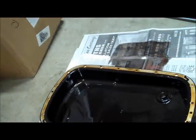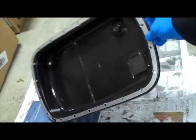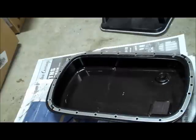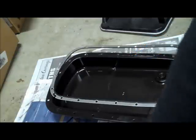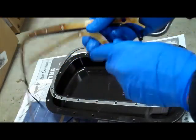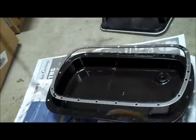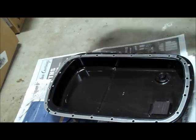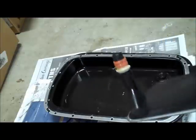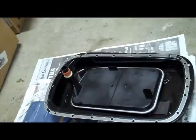Install the new gasket in the exact same location and put the pan right back up. Here is the pan cleaned up with the new gasket laid over the top. I cleaned the surface with a razor blade because the old gasket is metal and rubber and the rubber sticks to the pan. After installing the new filter, this pan gasket goes right back up onto the transmission. Remember to Loctite all 20 bolts.